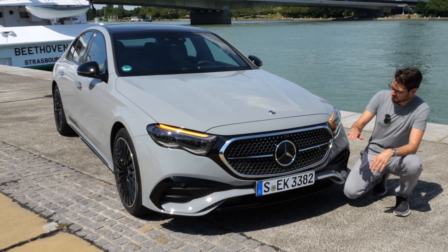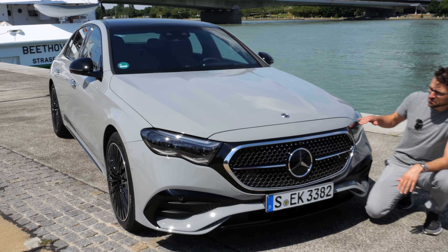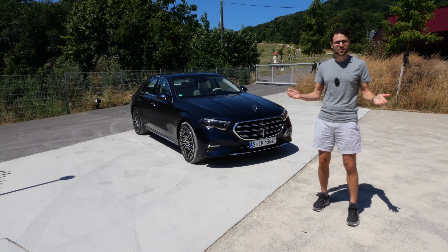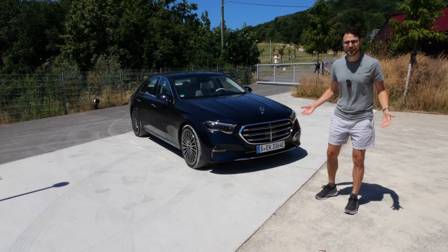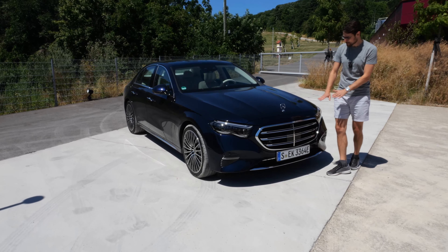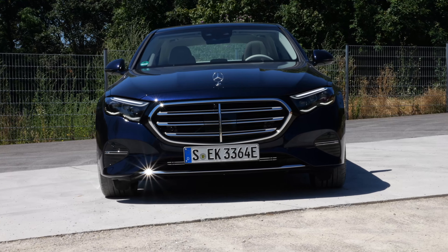Turning indicator check at the front — looks pretty cool on top, really wide area. Turning indicators at the rear are not that spectacular. And if you want a change of styles, you can go for a Nautic Blue one — a very beautiful blue color. You can see the light nuances in the sun.